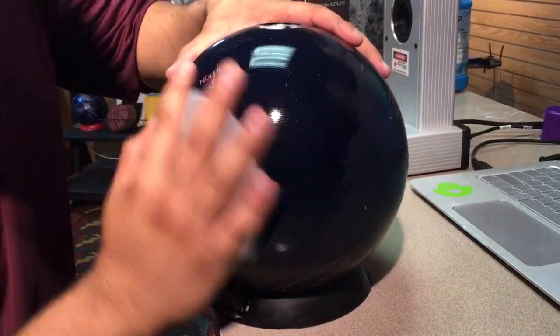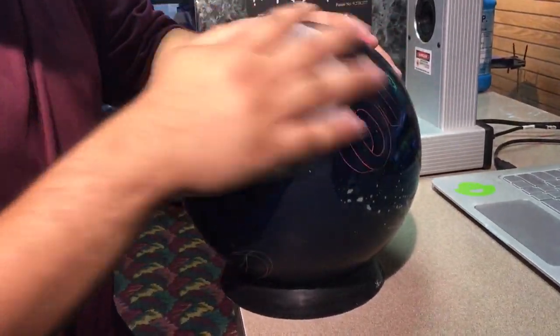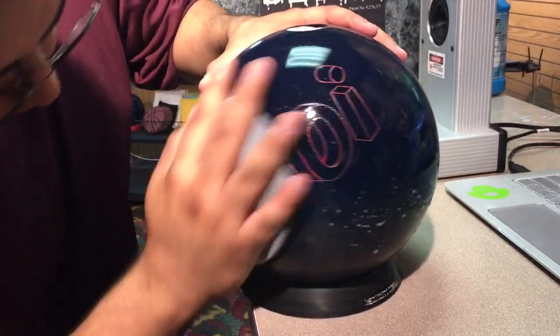A lot of pro shops when they put balls on spinners use four sides, and when they resurface they use six sides. We're going to do top and bottom because we're doing it by hand.